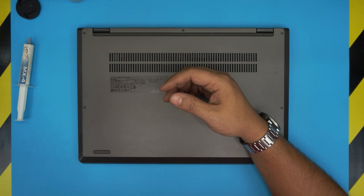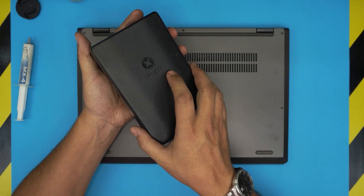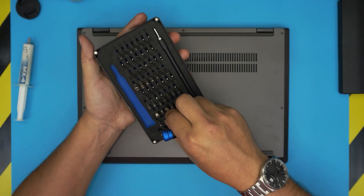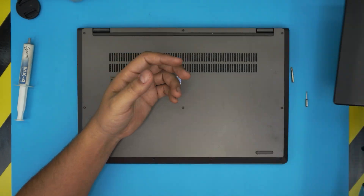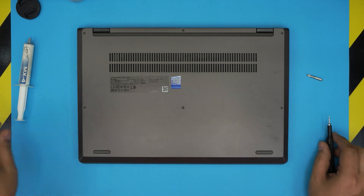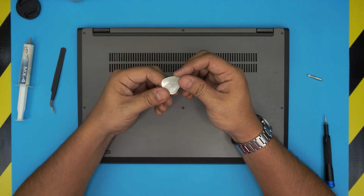You will also need a screwdriver set — I recommend the iFixit screwdriver set. From that set we'll be using a Torx number five and a Phillips number one. These bits are made out of S2 class steel, meaning they're really tough. You'll also need a curved tweezer and an opening tool.